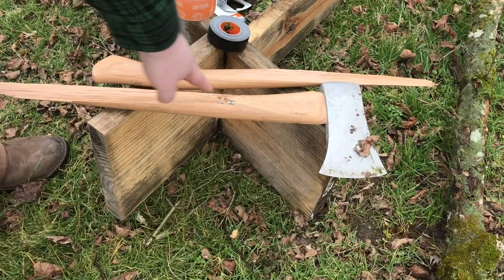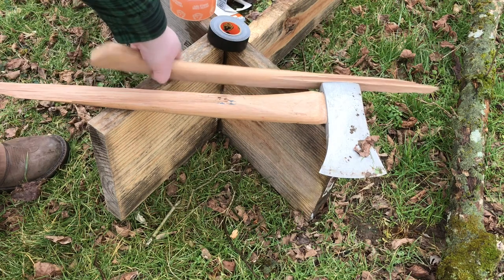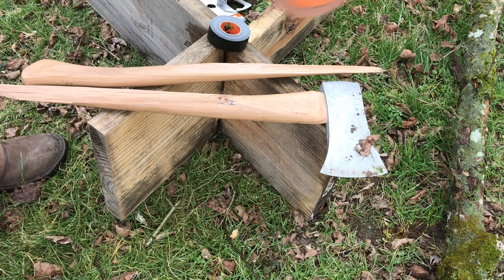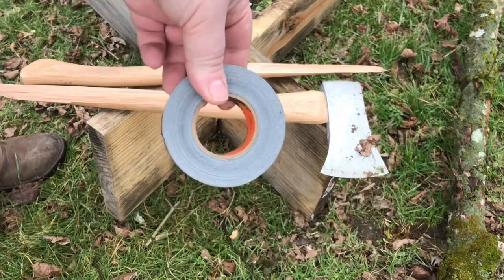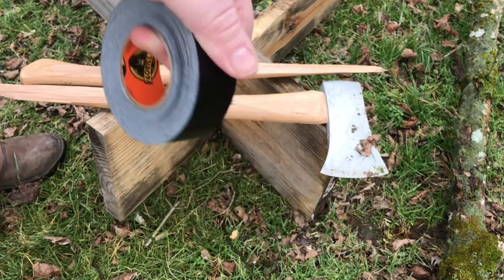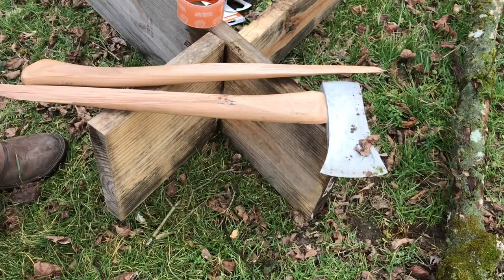What I'm going to do is glue the handle back to itself, make sure it sets, and then tape it. I'm going to tape about two inches above the fracture and about two inches below it. And if you have some, you could also add a little bit of black tape here — something to grip, because the clear tape is going to be too slick in my opinion, and I'm afraid I'd lose my axe. So I'm going to get set up and start putting this stuff together.